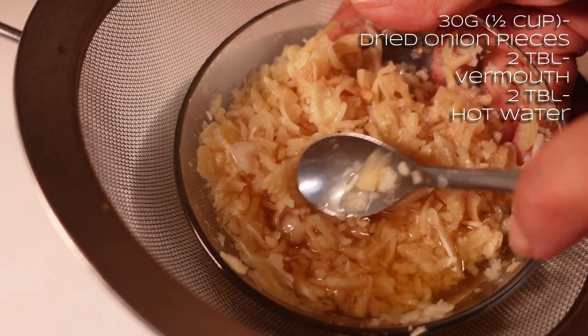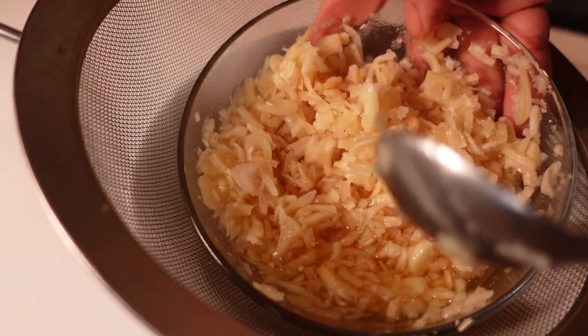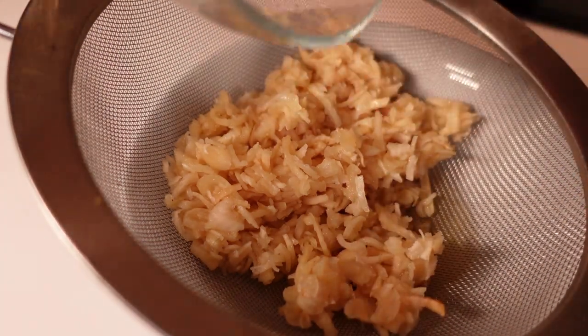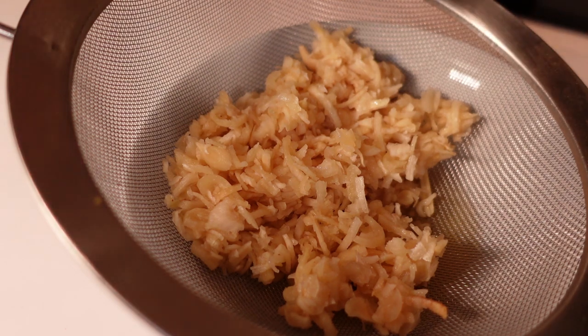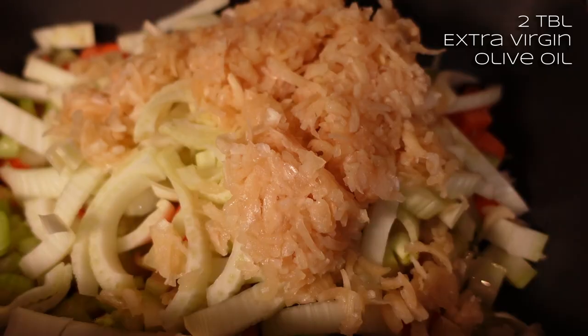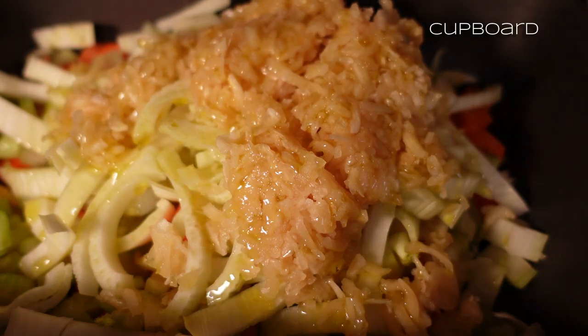I've rehydrated some dried onion pieces in a bit of vermouth and some boiling hot water, and it's been sat for about half an hour. I'm just going to drain that but I'll reserve the soaking liquor and then put that into the risotto for a bit of extra flavour. Feel free to use fresh onion - that's absolutely fine. That's probably one large white onion equivalent. I'll go in with a really good glug of extra virgin olive oil - a couple of tablespoons maybe.